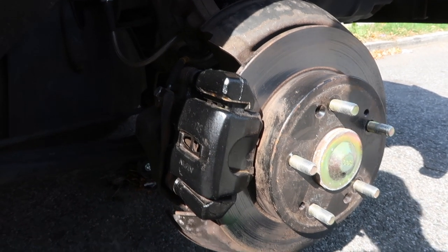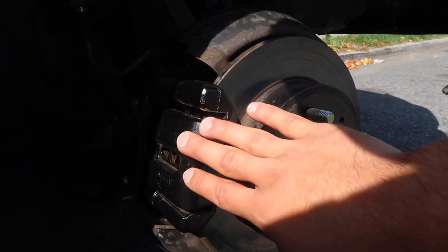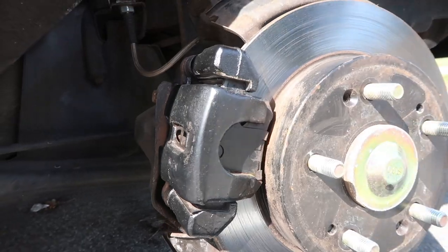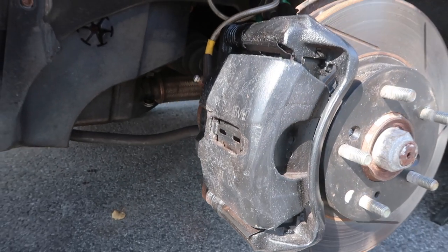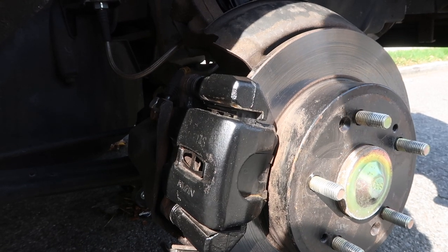We're done sanding and painting the calipers — this is the end result. We painted the rear and the front left. I hope you guys enjoyed this video, thanks for watching, I'll see you guys next time.